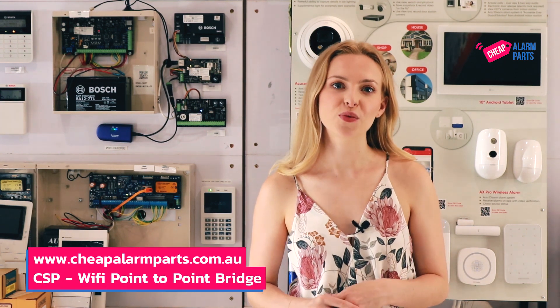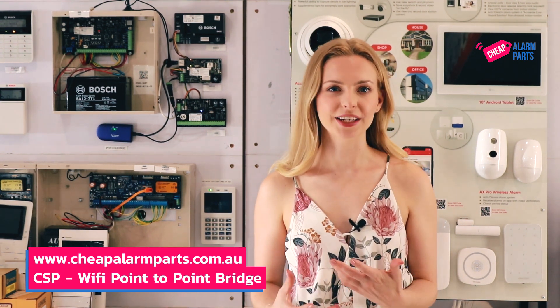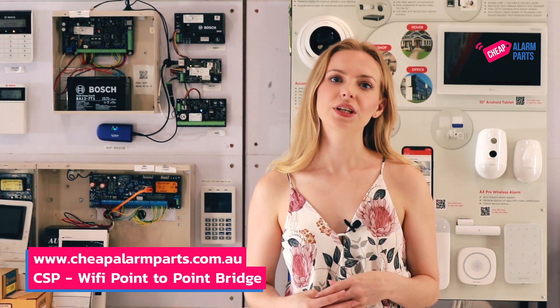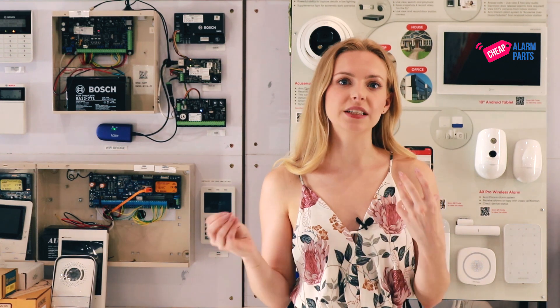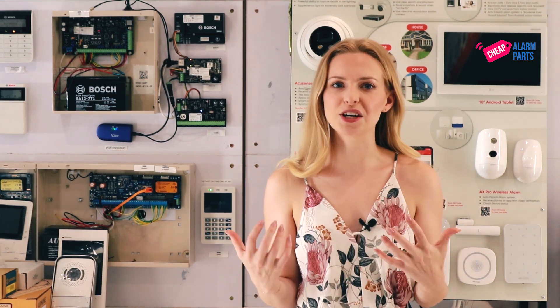Hey, ever been in a situation where you need to run a data point but can't run a cable? Let's say you want to connect your alarm panel to the internet, or control your alarm system via an app, but the alarm needs a data cable plugged into it and there is just no way you're going to get a cable there.